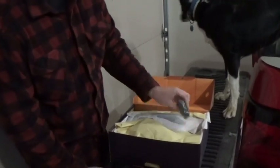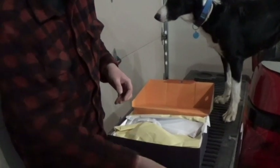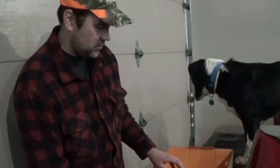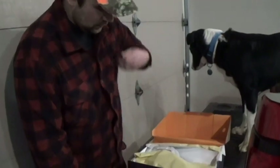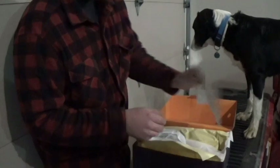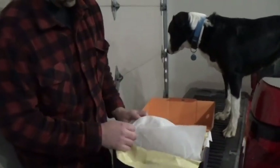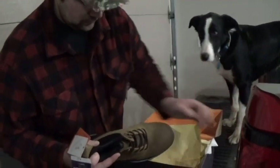It comes with a bunch of silica — don't eat that. It comes with an extra package of laces, which is nice. It seems like the extra laces you buy in the store never last very long. Here's the boot.